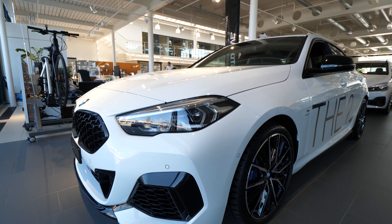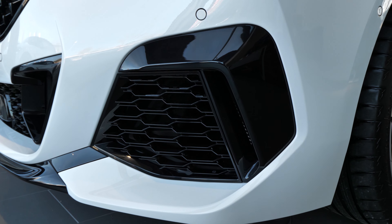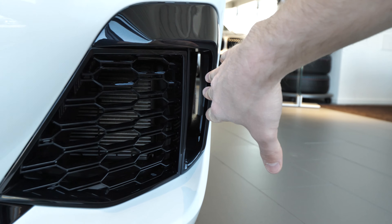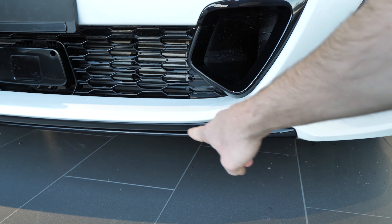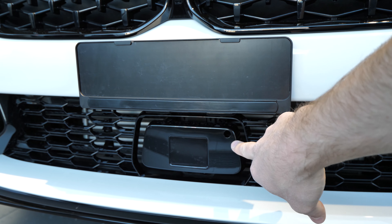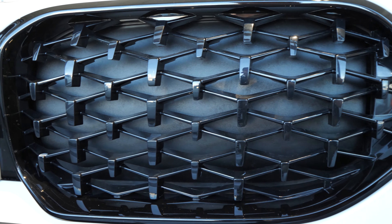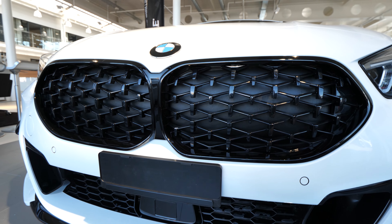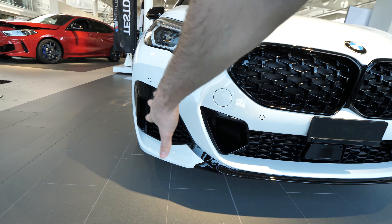Moving to the front bumper, we have six parking sensors up front. There's some glossy plastic on the side that looks super nice. We have air intakes for better aerodynamics — air goes inside to the radiator and then flows directly to the brakes to cool them down. Here we have the radar for adaptive cruise control and emergency braking. The front grille is closed right now but opens when the engine needs cooling — a nice functional design.